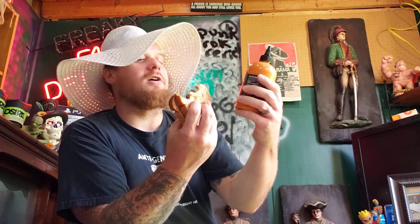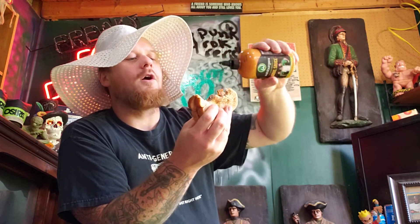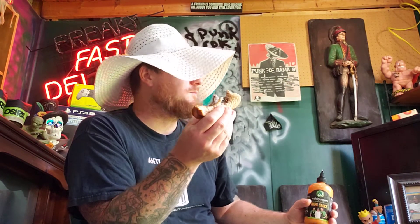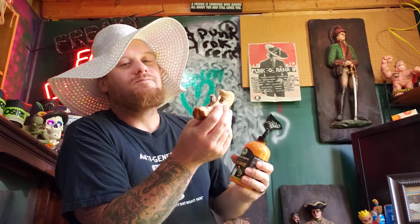Next bite's for you, Mark. Chef Paul, you outdid yourself. You might not have been able to pull off a lot — maybe you were picked on by your brothers when you were younger — but holy shit, this sauce picks on our taste buds in all the right ways. Holy fuck. It's a good-ass sauce.